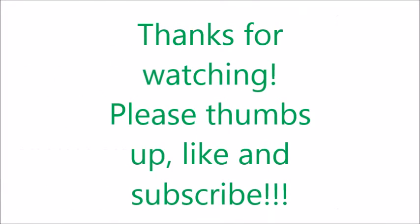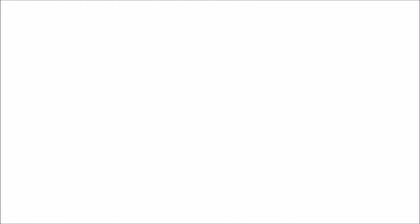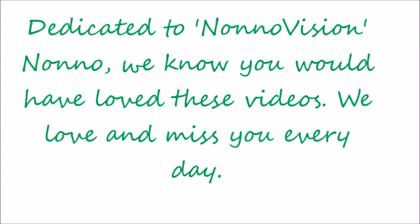Let me know if you try it. It's alright — see you next time! Bye bye, thank you.